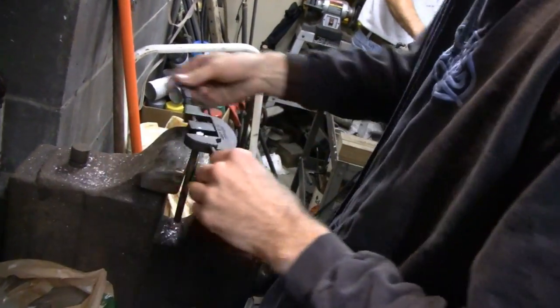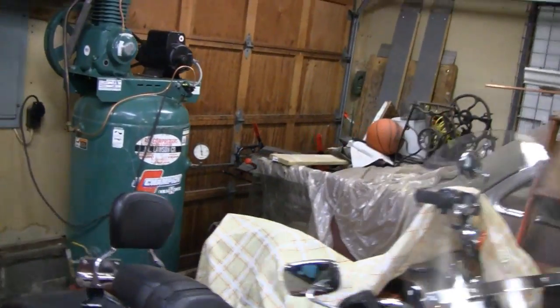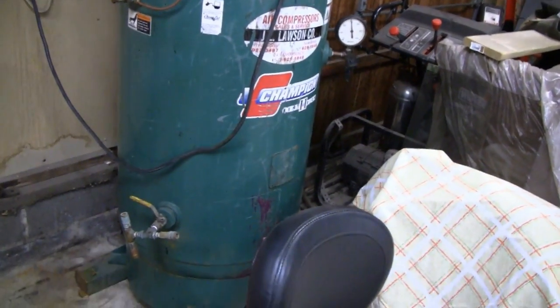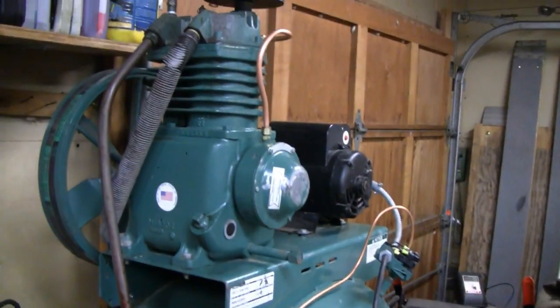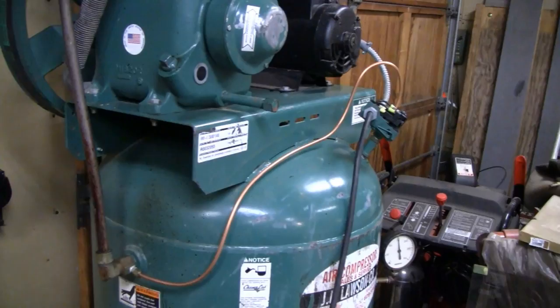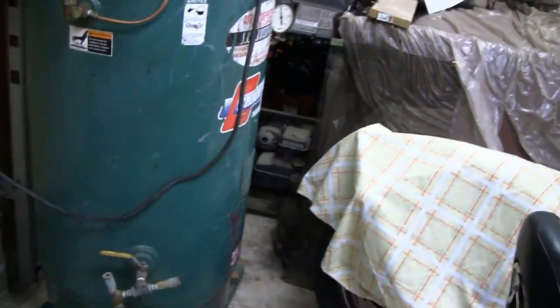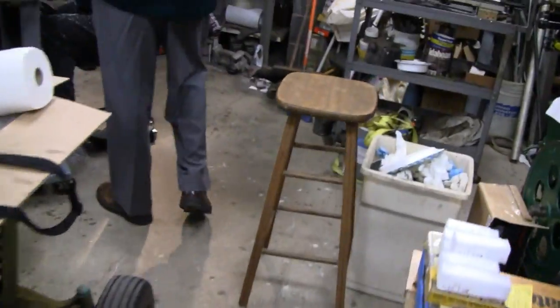They all stopped by because we've got a new addition to the shop - a two-stage five-horse 80-gallon compressor. Daddy dirt bike helped pick it up, and little racer hooked up some of the hoses - some of the copper lines were broken and stuff, but we got it all hooked up. It's already got air in there. All the guys are back together, we had pizza - no room to sit!